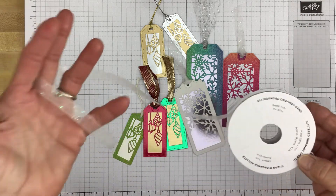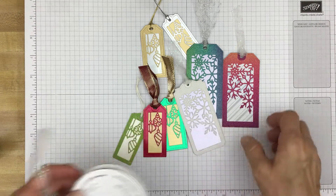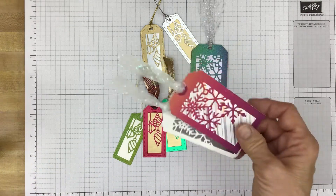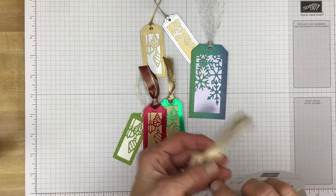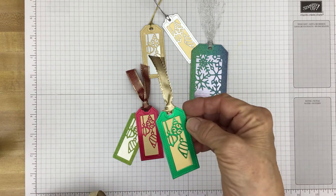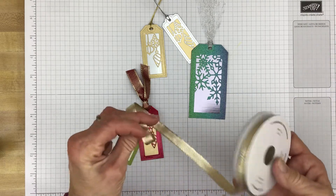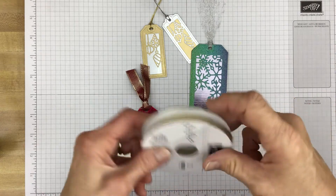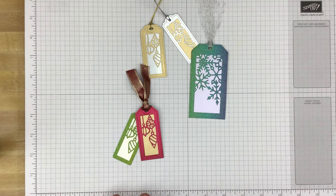Oh, this is pretty — the glittered organdy ribbon. It's white with just iridescent glitter, and that was perfect for these snowflake tags. And I like this gold shimmer ribbon, it's in the mini catalog, and that's what I used on this one. It feels so nice and it's really easy to tie. I just really like this ribbon. Good job Stampin' Up!